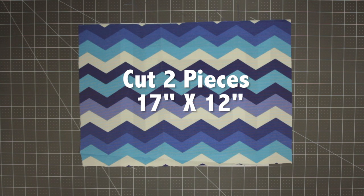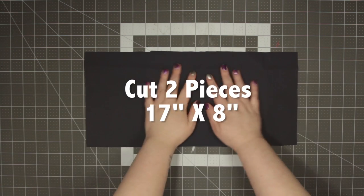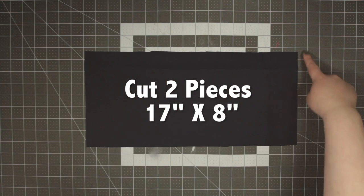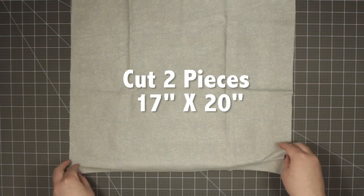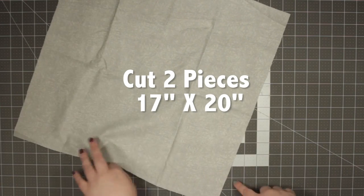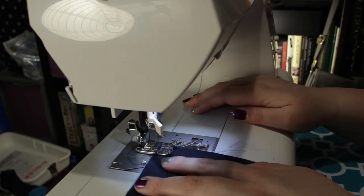To get started, cut two pieces of your top outside fabric to 17 inches by 12 inches. Cut two pieces of your bottom outside fabric to 17 inches by 8 inches. For your inside fabric, you're going to cut two pieces of 17 by 20 inches.